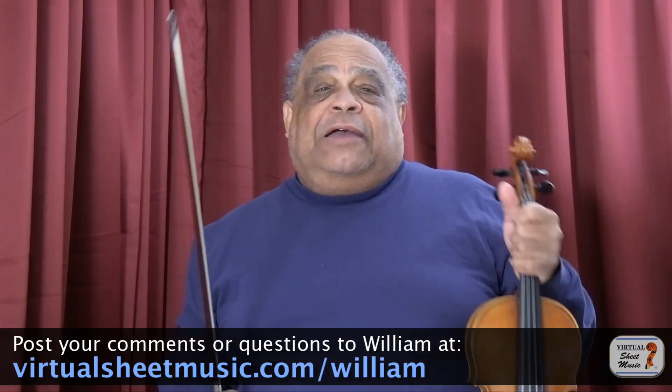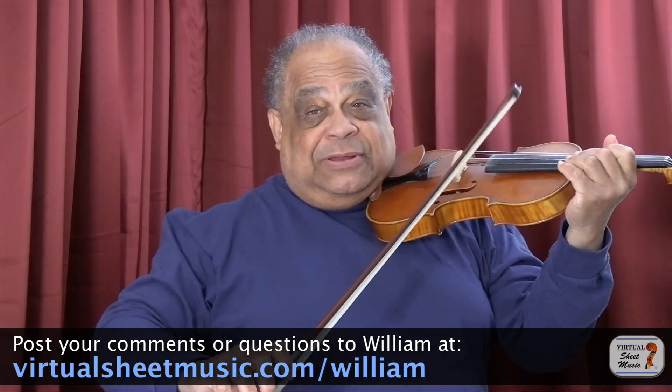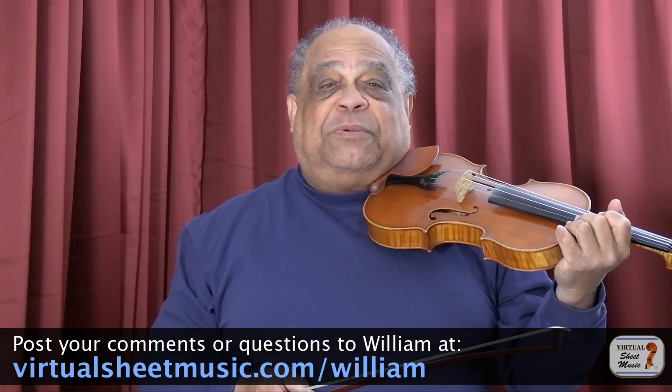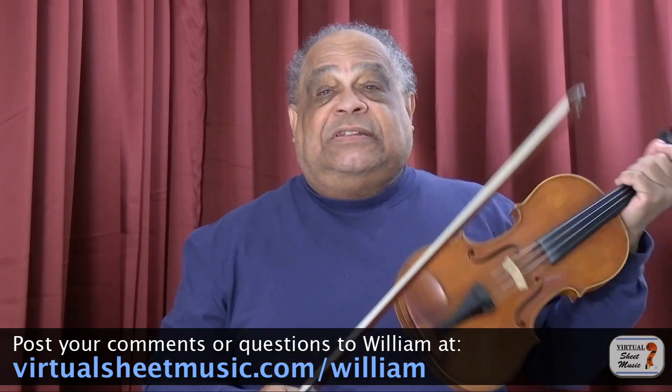I remember when I was young hearing about the kind of circular bowing pattern like this. What this purportedly did was to make bow changes inaudible. Personally, what I think this did was just confuse the sound enough so that it seemed like a smooth bow change.